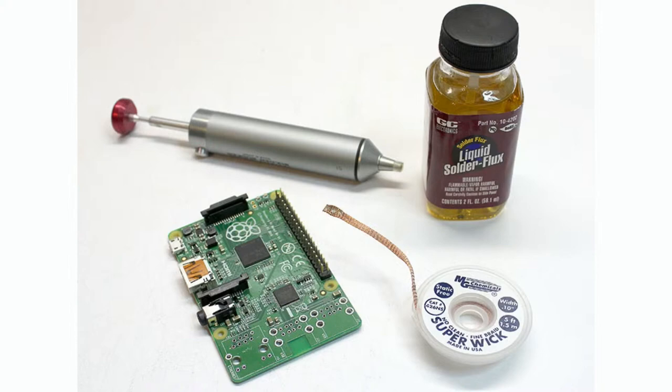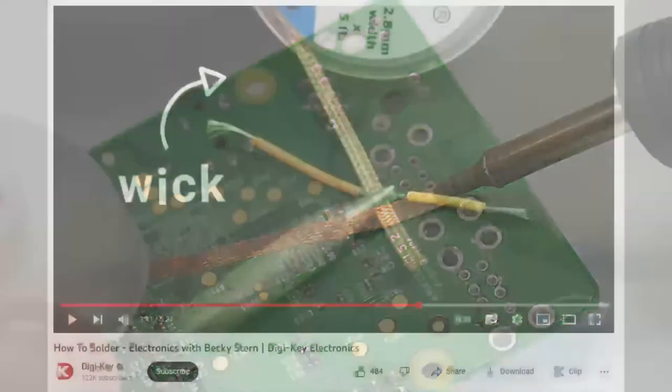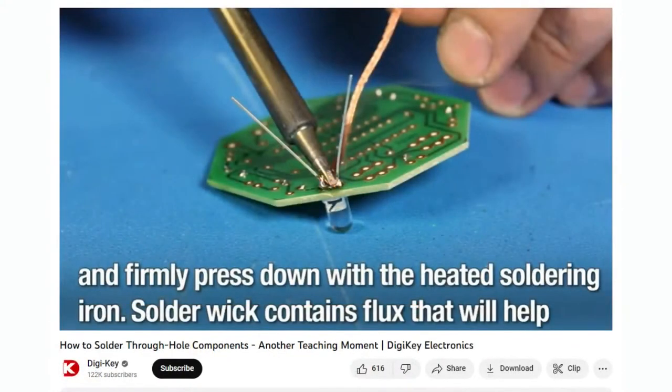After using the solder sucker, the larger holes still have a little bit of solder in them — chunky solder you're not going to be able to remove with a solder sucker. That's where wick comes in and does the fine work. There are a bunch of really good videos on the DigiKey YouTube you can watch to learn about soldering and desoldering, including one by Becky Stern from a couple months ago, and Teaching Moment has a really good guide on using flux and wick to desolder and clean up solder joints.